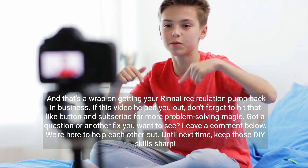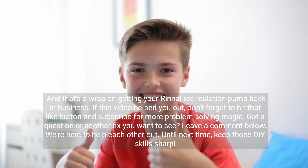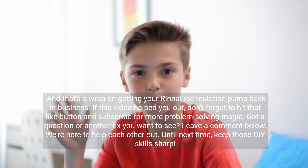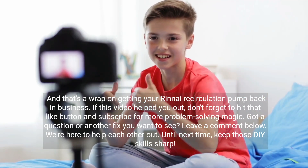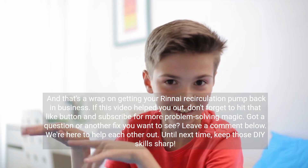And that's a wrap on getting your Rinnai recirculation pump back in business. If this video helped you out, don't forget to hit that like button and subscribe for more problem-solving magic. Got a question or another fix you want to see? Leave a comment below — we're here to help each other out. Until next time, keep those DIY skills sharp.